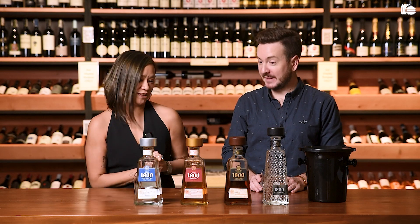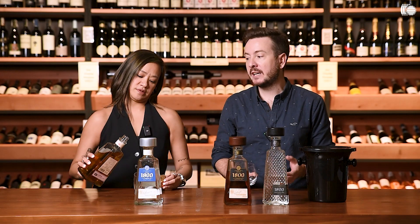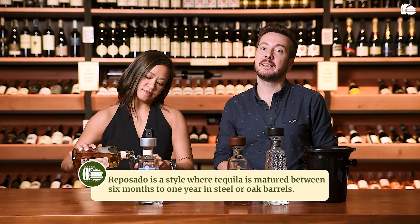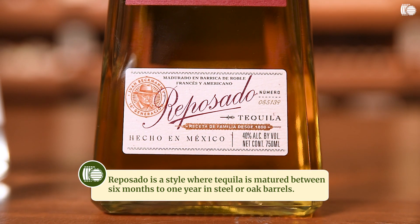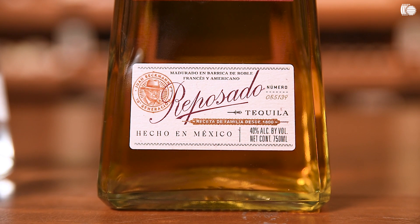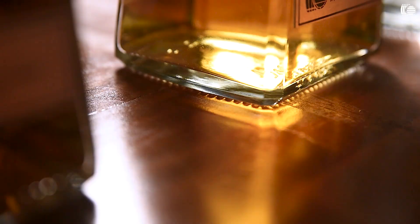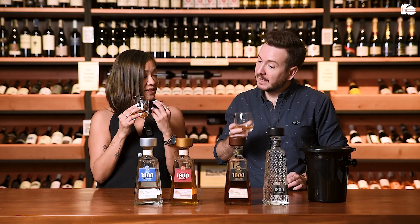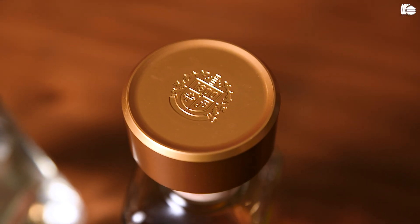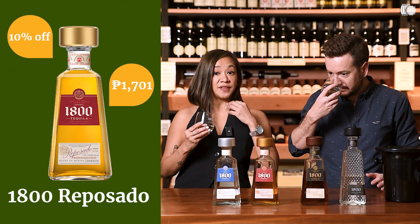After the Blanco, we're going to try the Reposado. Reposado in Spanish means rested. This one is six months aged in French and American oak. You can see it has color — like a toffee color to it. There is a certain sweetness that I didn't get in the Blanco earlier. It's not too rich, not too full, but definitely I can tell that this is softer.